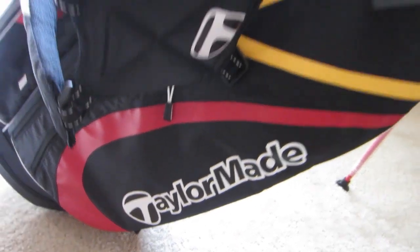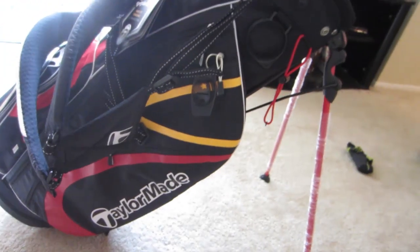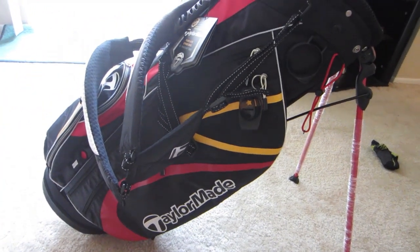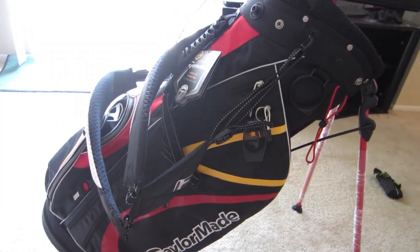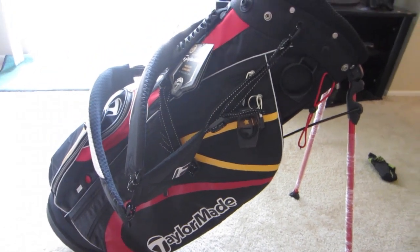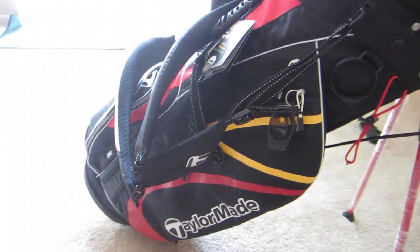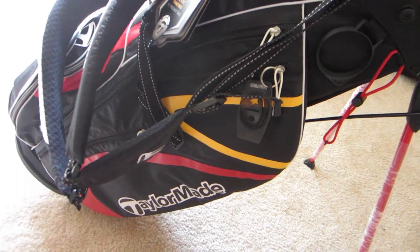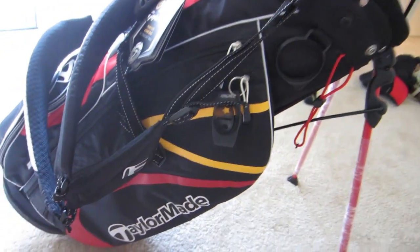I'm going to do a quick review of the TaylorMade PureLight 2.0 stand bag. This is last year's generation, as the current model is the PureLight 3.0. Here's the box it came in, and here is the bag. This is a definite upgrade from my last bag, which I don't even know what brand it was — it was falling apart. I got this one for $95.98 online, which included shipping and tax, so a pretty good deal.